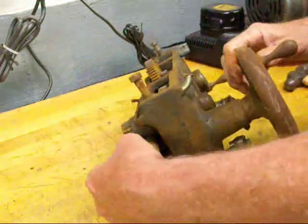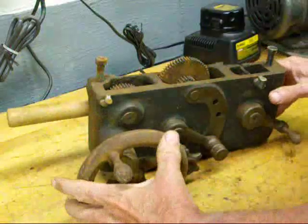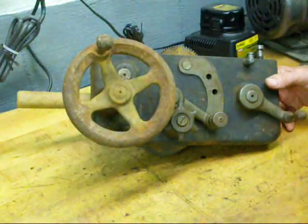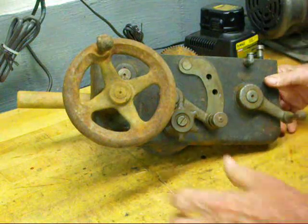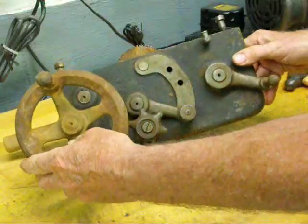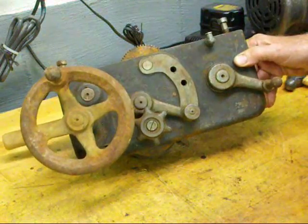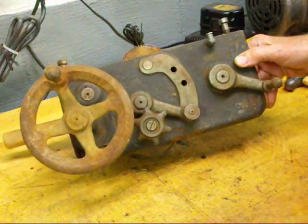Hope you enjoyed this little session talking about a South Bend lathe, which is, to me, the best lathe for home use. Quite expensive, even a used one — they don't make them anymore, the firm is out of business. This is Tupel Cain saying so long for now. Be sure and watch my many other videos — I'll see you next time.